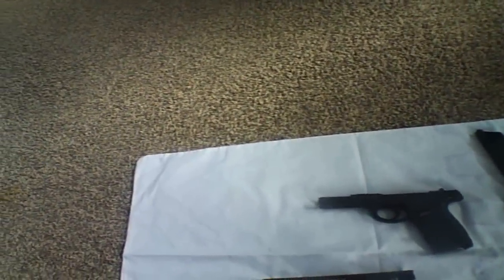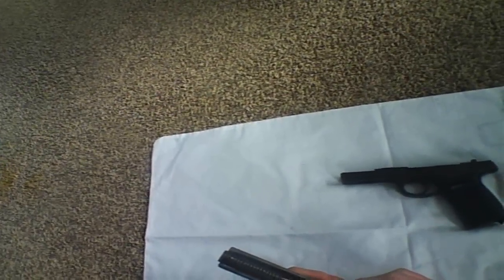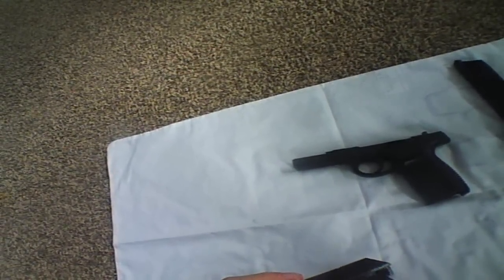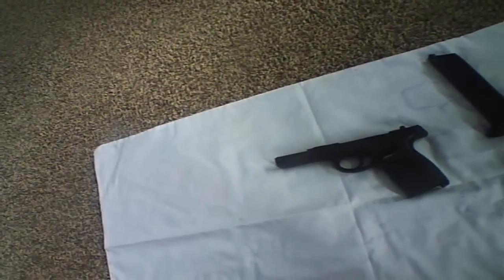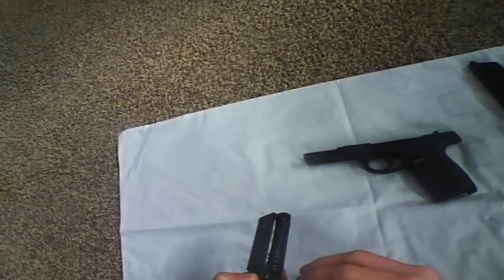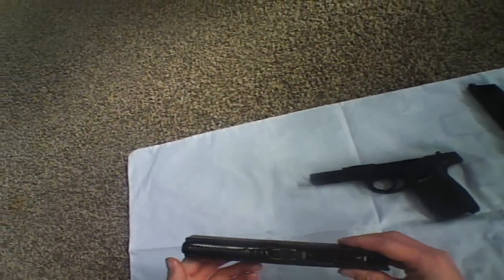To adjust your hop-up: this is the top slide, it's fully back together. You want to get your allen key — it comes with the gun. Put it in there and you'll be able to adjust the hop-up rubber, the hop-up, in there just to your liking.